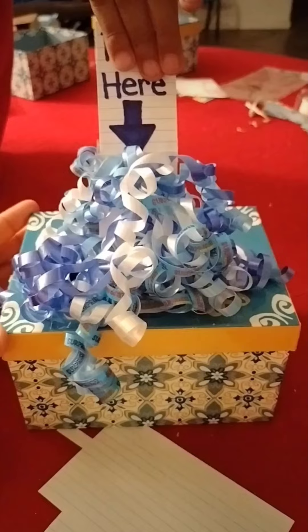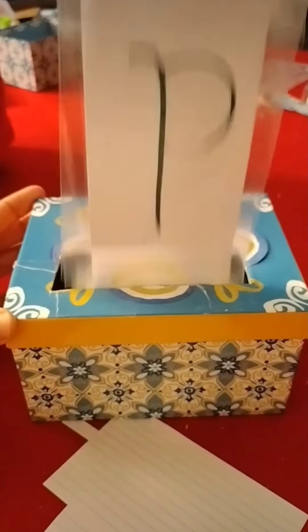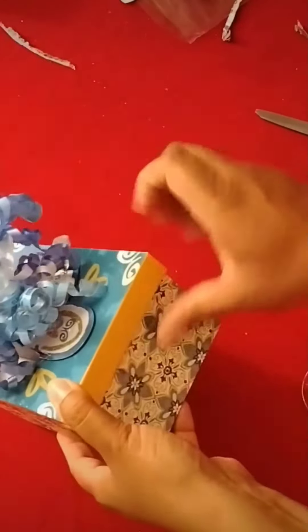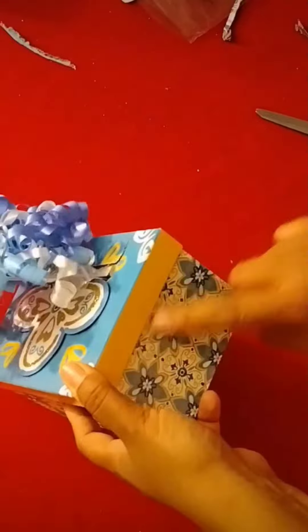Make sure you secure it tightly with tape on the front and the back. I then added a 'pull here' sign using an index card. Gave it another test run — not all the way — just to make sure I was able to pull the contents comfortably, then rolled everything back in and secured the box with a little bit of tape all around so it wouldn't lift. And there you have it — it's that easy!